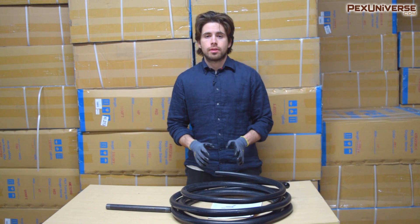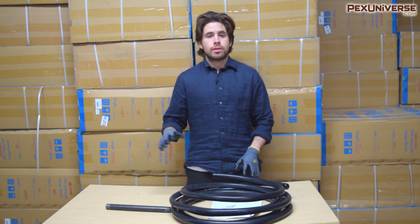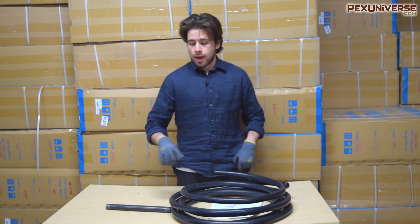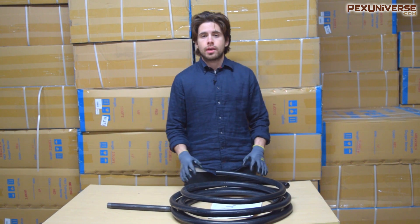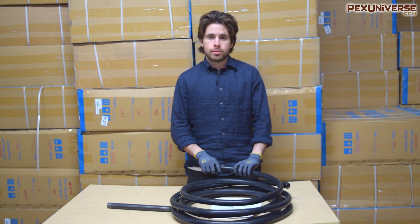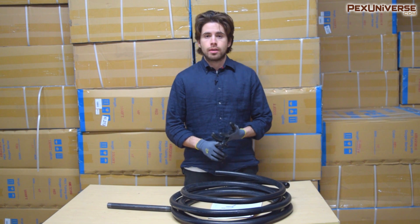A lot of research has been put into this video so that you'll have a great understanding of CSST gas pipe. After you're done watching this, you'll know exactly what it is, where it came from, and how it compares to black iron pipe for delivering gas. The first thing you need to know is that CSST stands for corrugated stainless steel tubing — it's basically a stainless steel flexible pipe that delivers gas supply and propane.